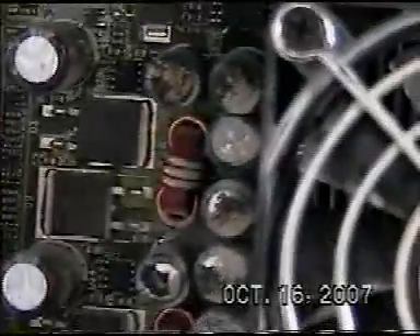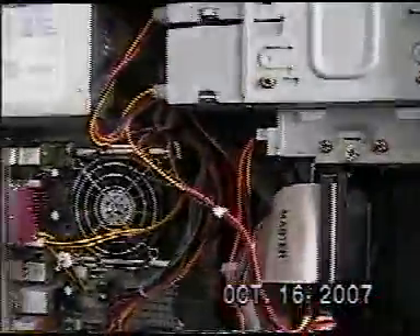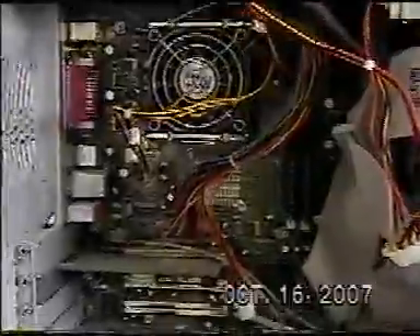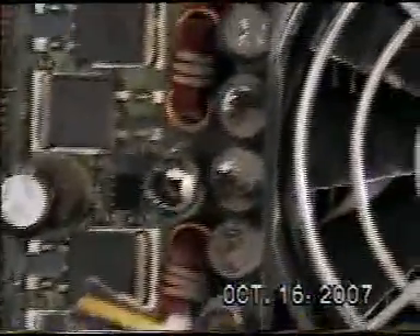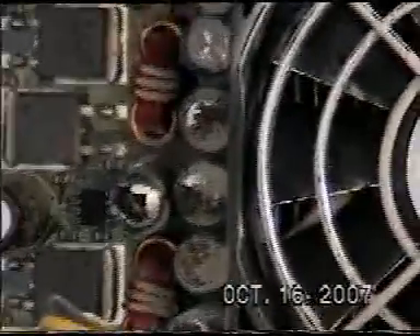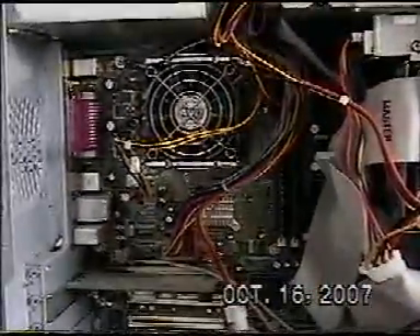Also, thanks to search engines, you can find out useful information. For example, this is an E-Machines T1840 and their motherboards have a high rate of failure. But due to overheating, dust, or just bad parts, it's common for the capacitors to fail like this. And that's one of the ways that you can tell if your motherboard is bad.